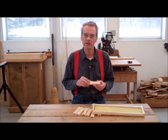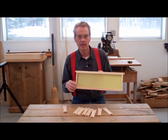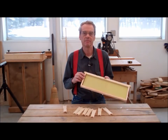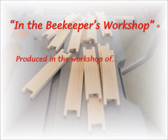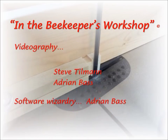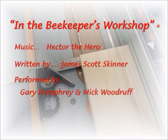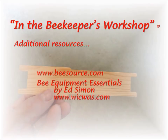Well, we have probably done enough and it is a good time to take a break and call it a day. Tomorrow, we will finish this project by making the top and bottom bar and then assembling all of the parts. I hope you can join me again as we complete making the frame in the beekeeper's workshop.